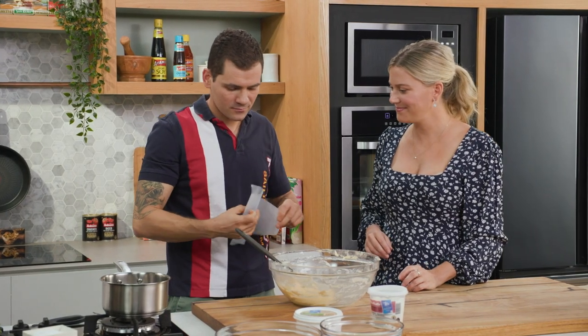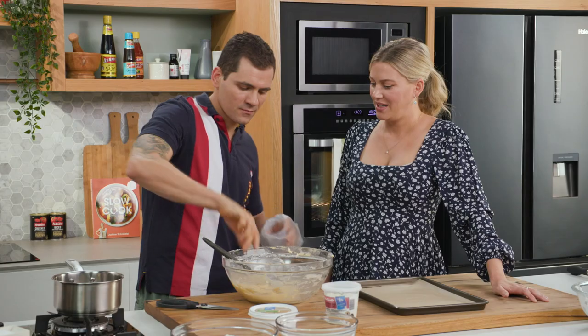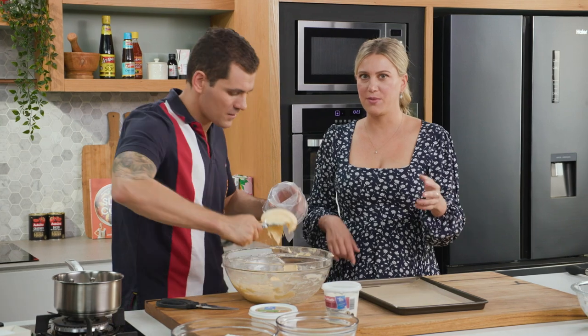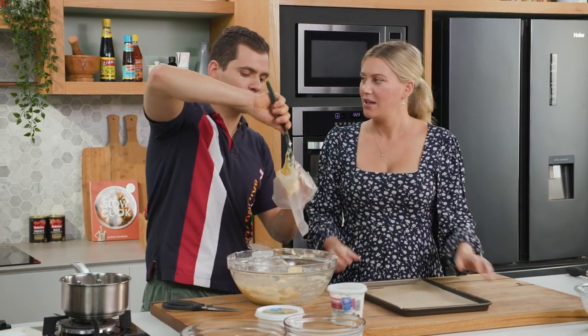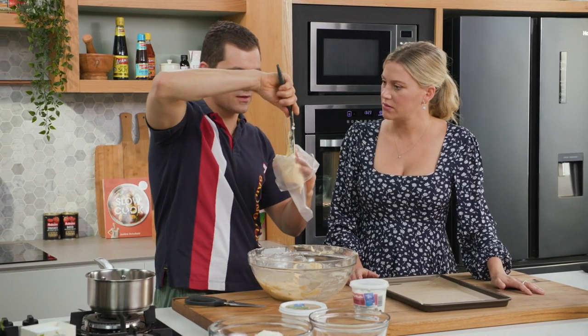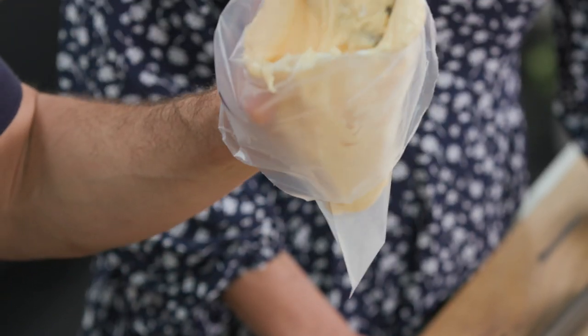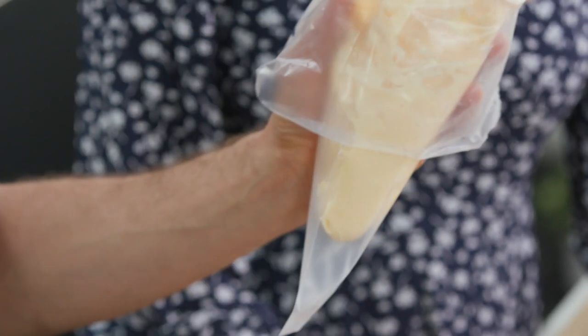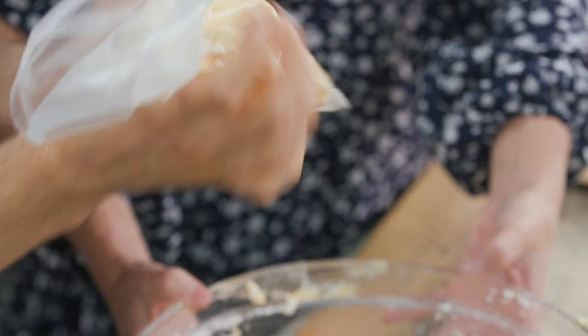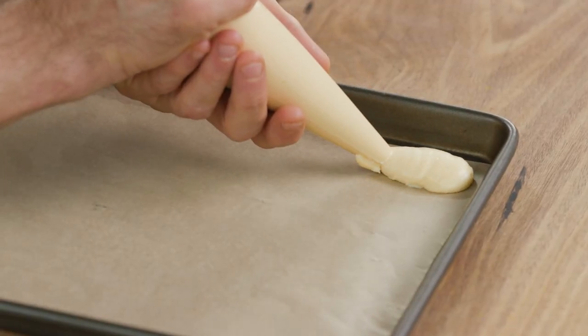We get a piping bag, and we've got a tray lined with baking paper. You really do need a piping bag for this because we want to make that perfect finger-like shape. It's also important to make them all the same height and length, because if we do them all the same they will cook all nice and homogeneous. We start to pipe our Savoyardi or ladyfingers.